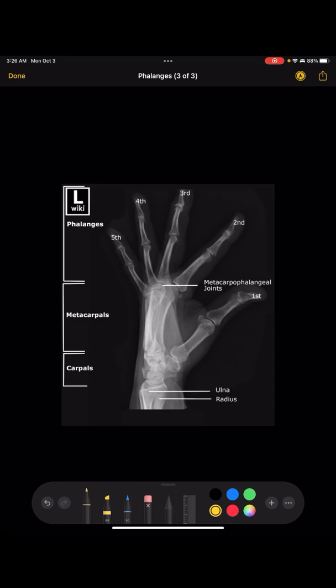For the lateral, you want all of the metacarpals to be as on top of each other as possible, and the ulna and radius to be as superimposed as possible. You want all the fingers to be separated and not overlapping each other. You also really want the joint spaces in the fingers to be nice and open.